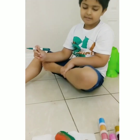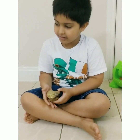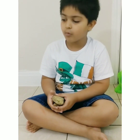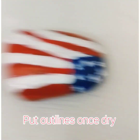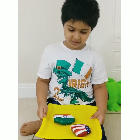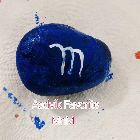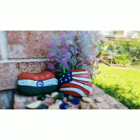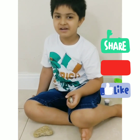This is looking so cool already. This is so super cool — oh wow! So happy to see our rocks. This is so fun! Thank you, thank you.